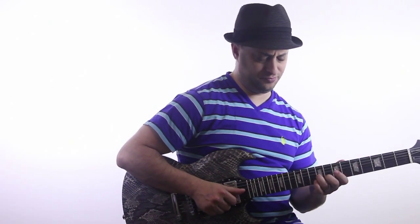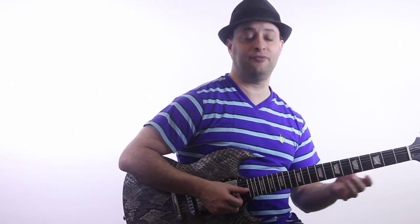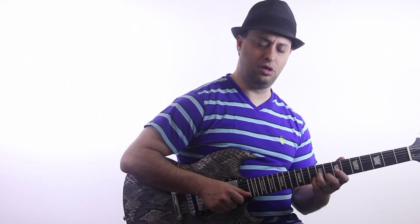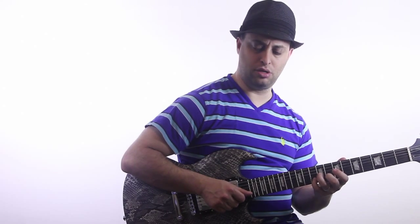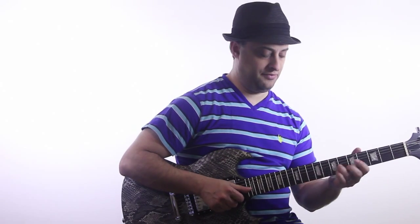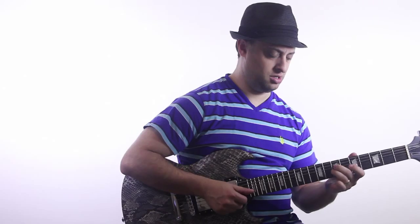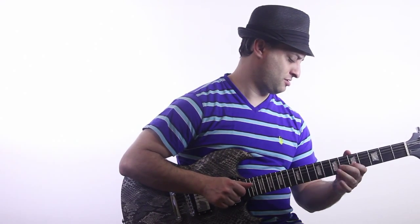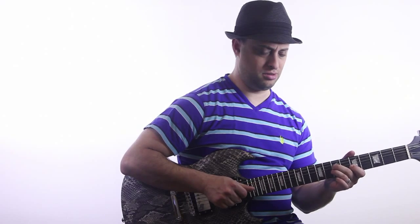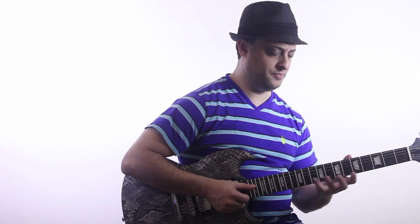What I can do here is bring my pinky up to the 10th fret, and you can go back and forth like that — real slow. Then, to make it sound even faster, I can do a little pull-off, like a little triplet. And then back down. Even a little pull-off triplet.